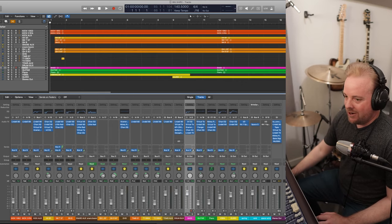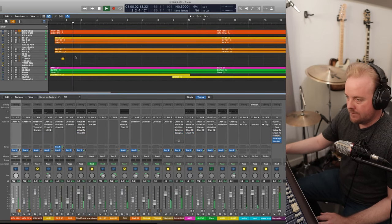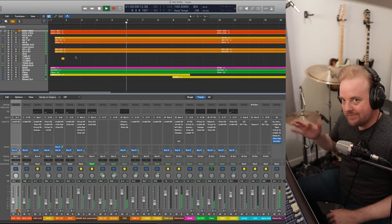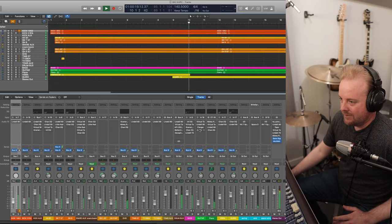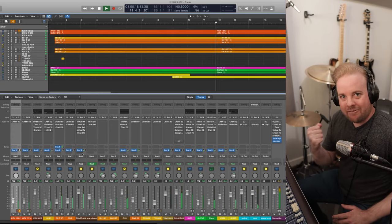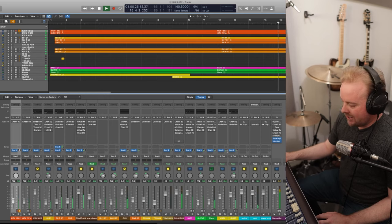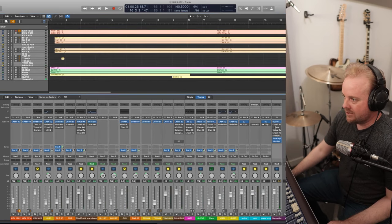Let's turn off all the plugins and do a quick comparison. I turned it back up so it's somewhat the same volume. What I'm hearing is the bass is too loud and the drums don't have that impact. So let's start with the drums, or we can turn back the plugins for another quick A/B.